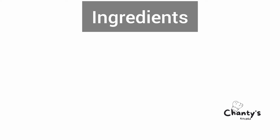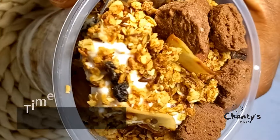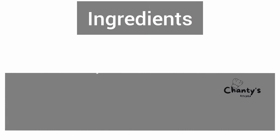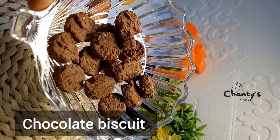You're going to see a flash of ingredients. Always check the description for the ingredients and tips. Next we're going to make parfait. The ingredients for parfait are granola, yogurt, and chocolate biscuit, which is optional.